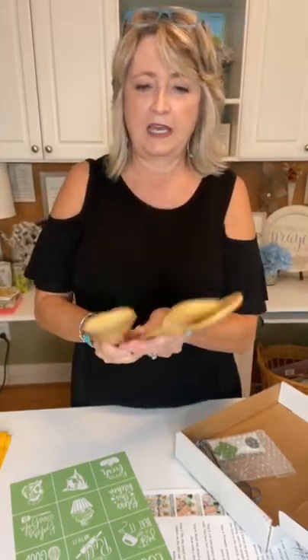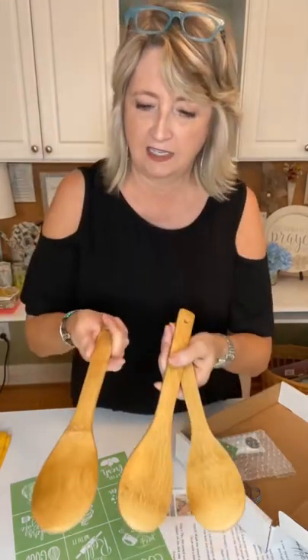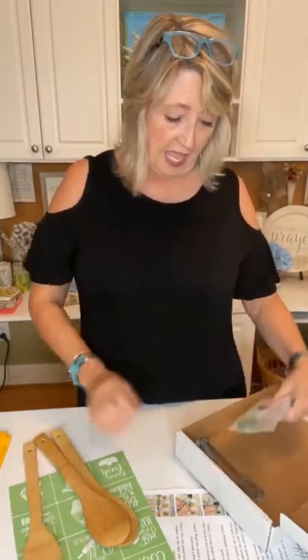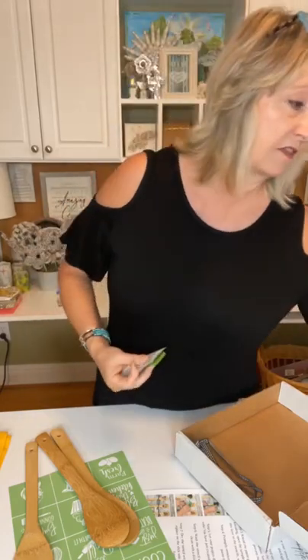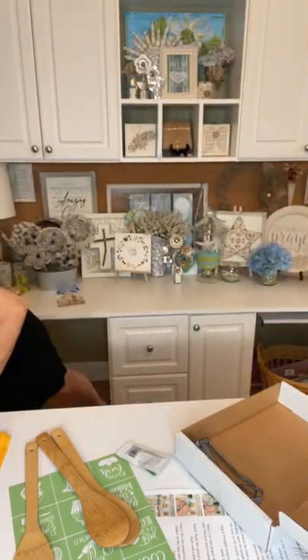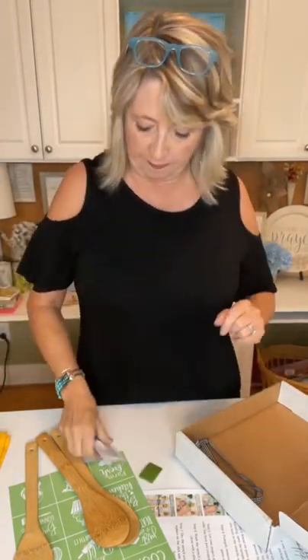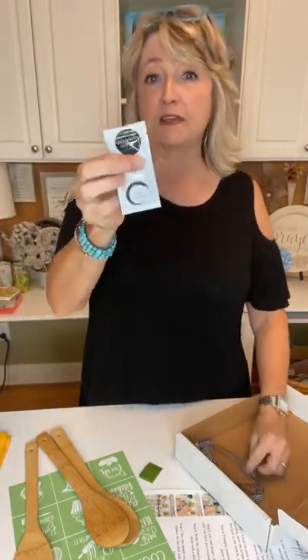You're going to get this set of three wooden spoons, and these are really nice — they have big broad heads and look varnished. These are decorative, so you're not going to use them to cook or stir fry. Then you'll get a squeegee every month, which is great if you've never stenciled before. This month it uses chalk paste, so you'll get a little pouch of chalk paste — there's plenty for multiple projects. You can save it by just taping it closed.